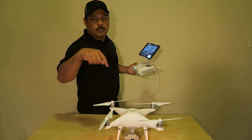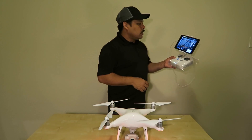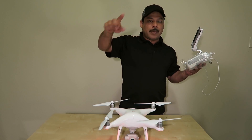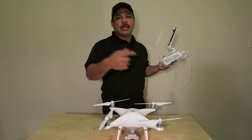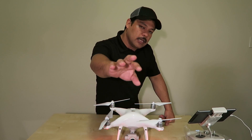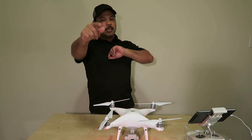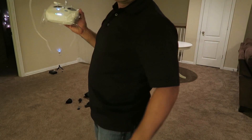To turn the propellers off, pull the left trigger all the way down and hold it for a couple of seconds. I'm going to hover it a little bit so you guys can see it inside the house, but the alarms are telling me I'm too close to something — six feet to the balcony down here. Here it is.